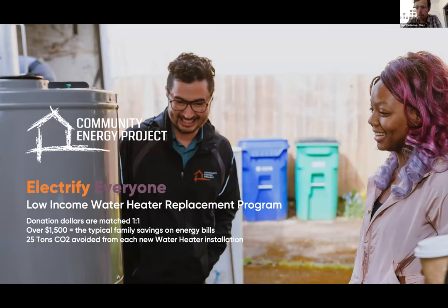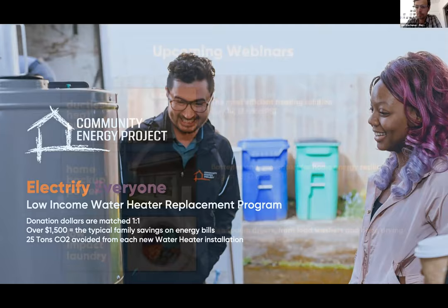The Electrify Everyone program — we're partnering with a non-profit called Community Energy Project to replace old gas water heaters in low-income households with clean, efficient heat pump water heaters that are free to recipients. We're raising money to do that through our webinars. So far, thank you to all of our listeners and donors — we've raised over three thousand dollars just through our webinars. We've installed 40 heat pump water heaters to date and have plans to do 65 this year.